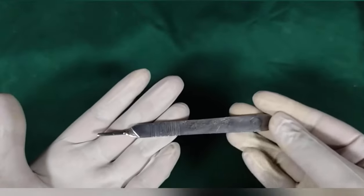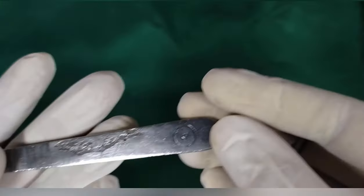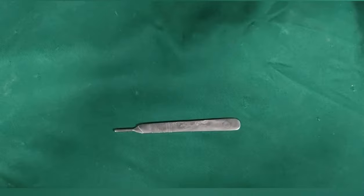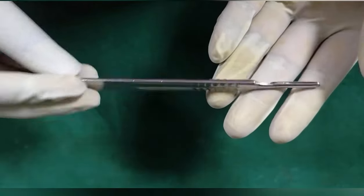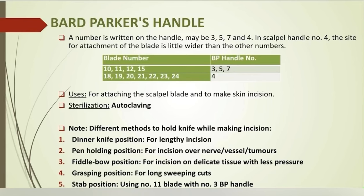Bard Parker handle: a number is written on the handle — it may be 3, 5, 7, or 4. This is BP handle number 3. In scalpel handle number 4, the site for attachment of the blade is a little wider than the other numbers. It is used for attaching the scalpel blade and making a skin incision. Specific blade numbers are attached to specific BP handles: for example, blades 10, 11, 12, and 15 can be attached to BP handle number 3, 5, or 7.